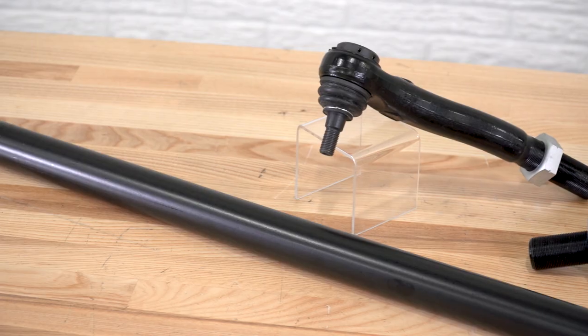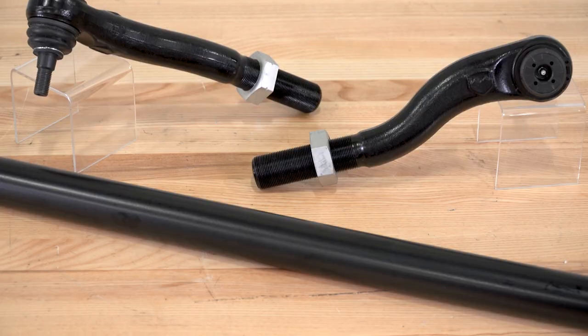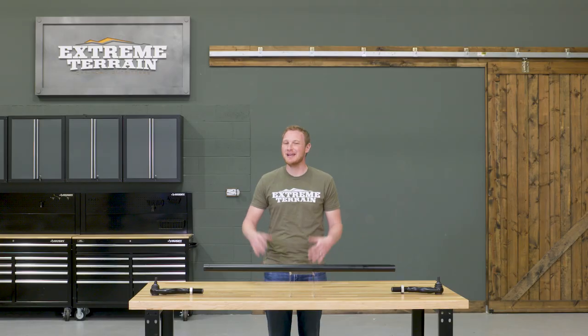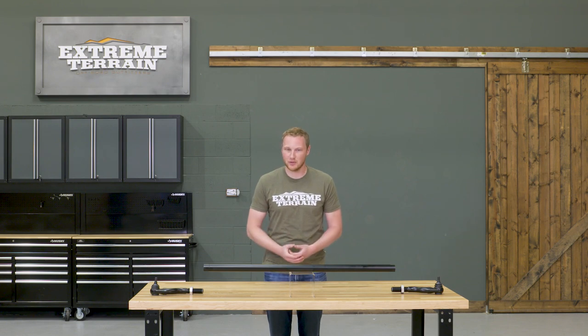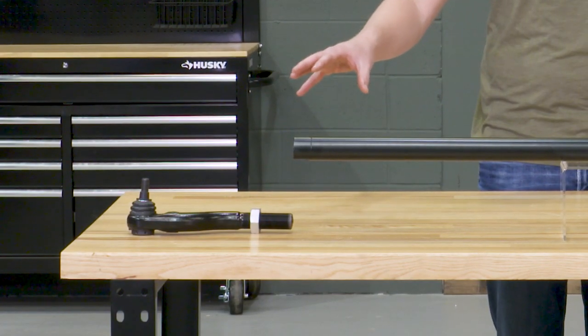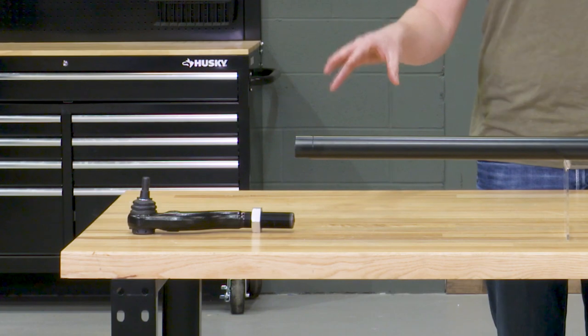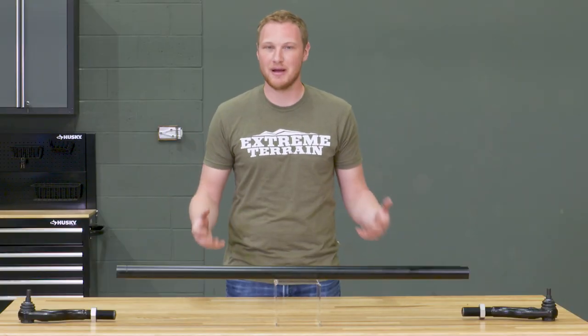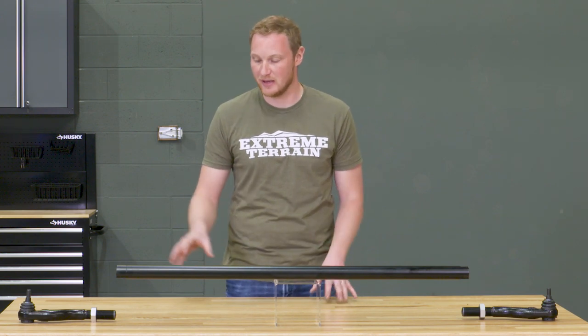This tie rod is 1.6 inches in outer diameter and it's made of 4140 chromoly steel, which is a very strong steel alloy. The tie rod ends themselves have a 1045 carbon steel ball and stud — it's all about strength with this tie rod.